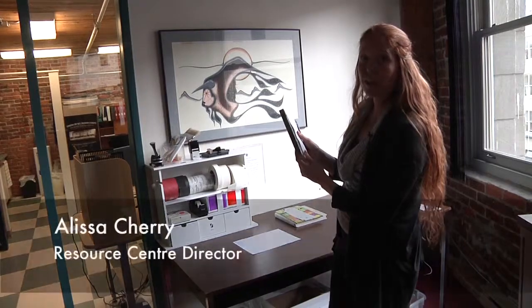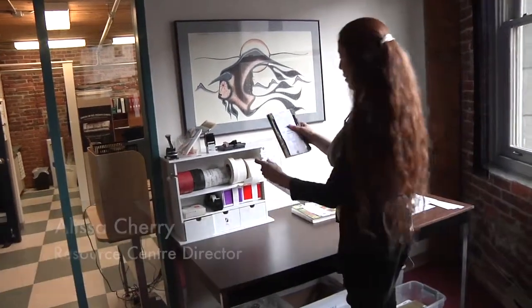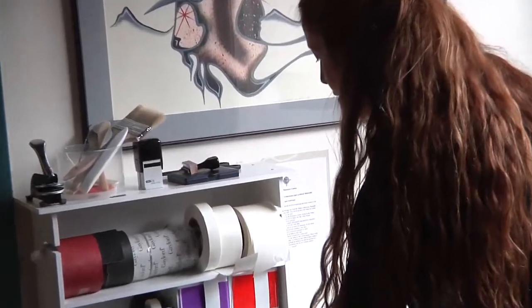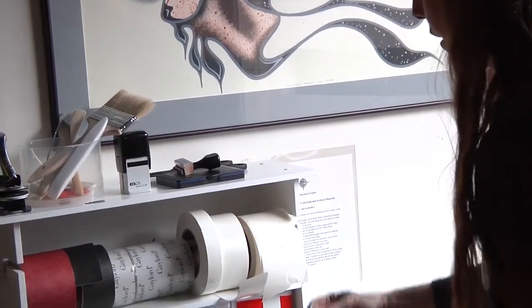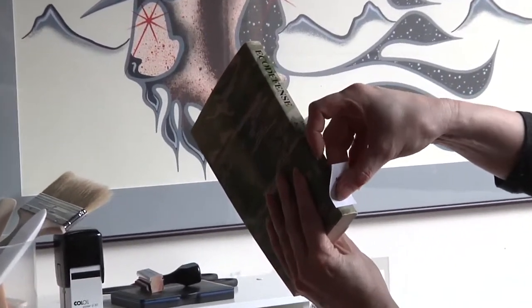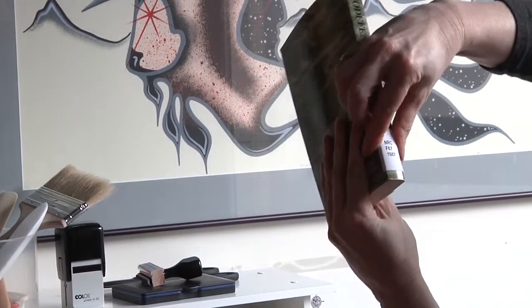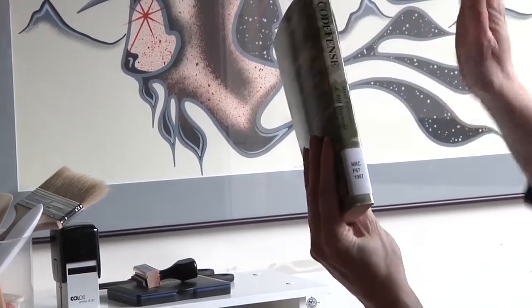The first step is to put our spine label on. We have to double check and make sure that the spine label we affix matches the one on the cover slip. When we apply them we are going to put them about one centimeter up from the bottom, and for starters just use your fingers to make sure you have a good seal.